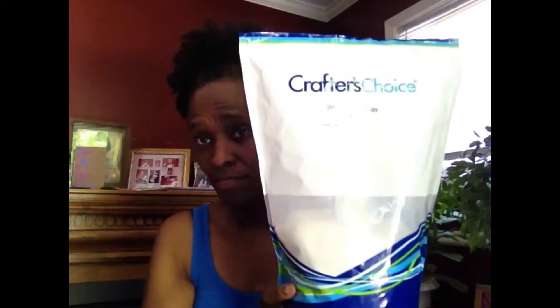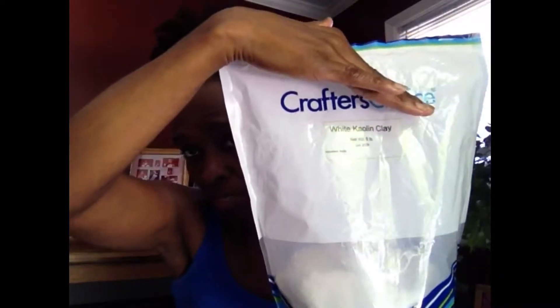The other clay I'm going to try at a different time is kaolin clay. This is the clay I put in pretty much all of my soaps to help with the smooth feeling of my bars of soap. It's the more economical clay, very easy to find. I got this on Wholesale Supplies Plus — it's a five-pound bag and I probably didn't even pay fifteen dollars for it. It lasts a long time; each loaf of soap only takes maybe a teaspoon to two teaspoons per five-pound loaf.